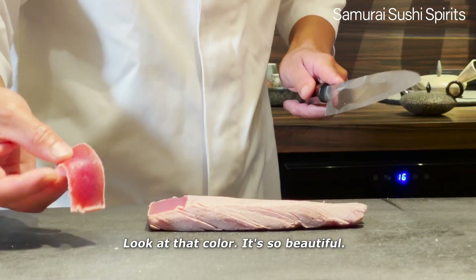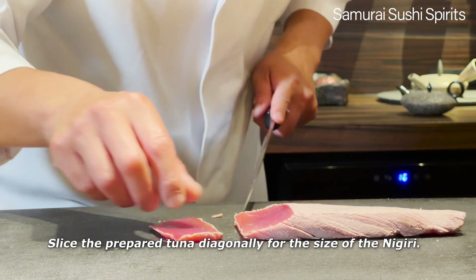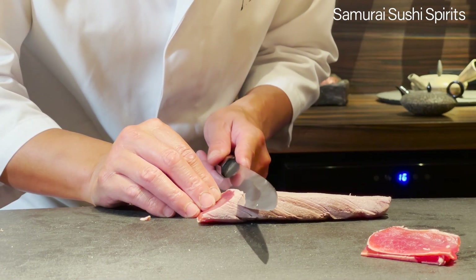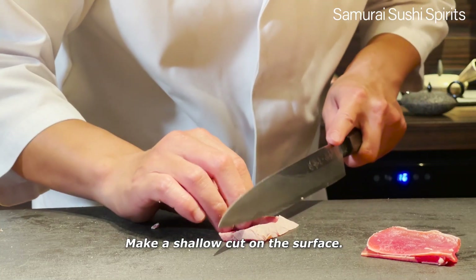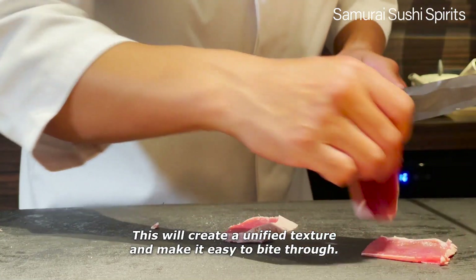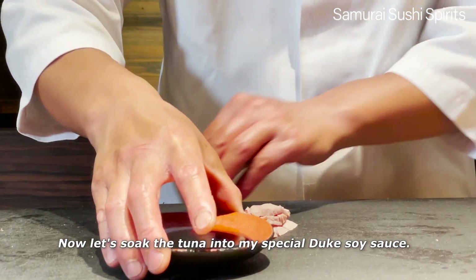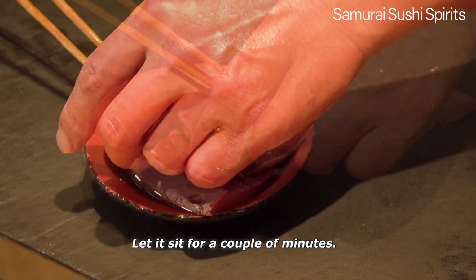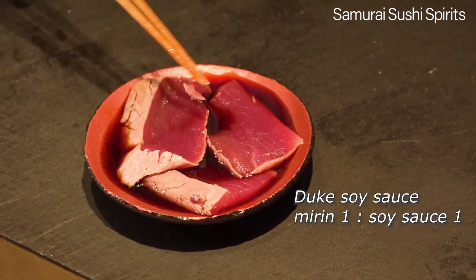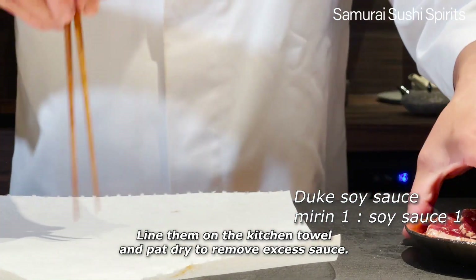Look at that color. It's so beautiful. Slice the prepared tuna diagonally for the size of the Nigiri. Make a shallow cut on the surface. This will create a unified texture and make it easy to bite through. Now let's soak the tuna into my special Zuke soy sauce. Let it sit for a couple of minutes. It looks good. Line them on the kitchen towel and pat dry to remove excess sauce.